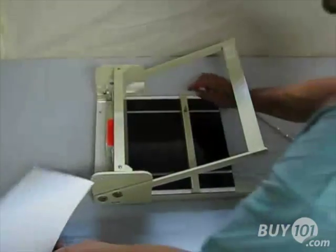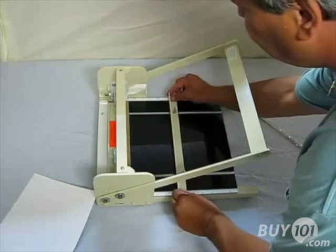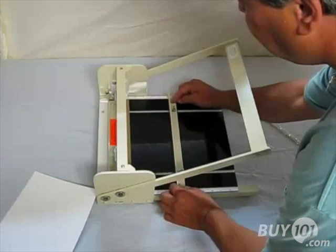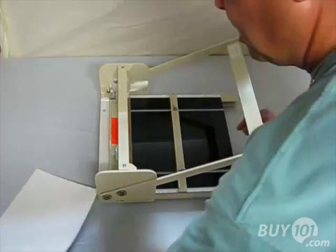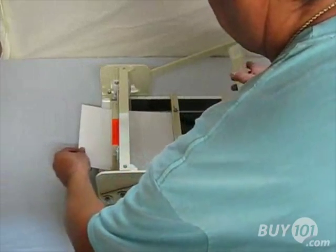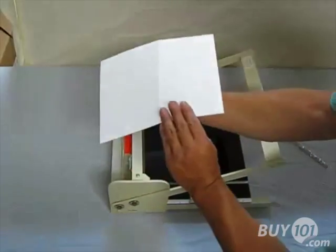To operate this machine it's very easy. It comes with side rulers, adjust your backstop to where you want it to be, simply lock the wing nuts in place, put your sheet of paper in, pull down the handle and you get a nice score or perforate.